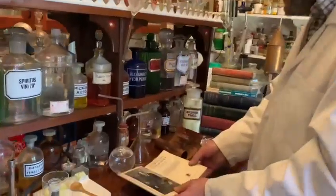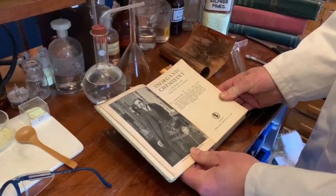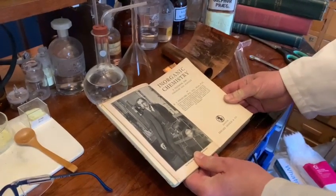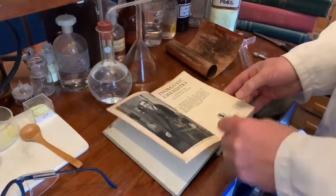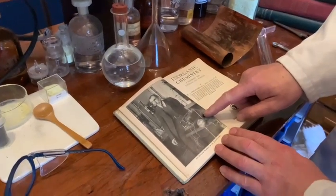I have here in front of me a lovely book from 1922 by E.J. Holmard. He was a research student at Sidney Sussex College in Cambridge and then became Master of Science at Marlborough College. In his book he's got a lovely picture of Sir Walter Ramsay in his laboratory.